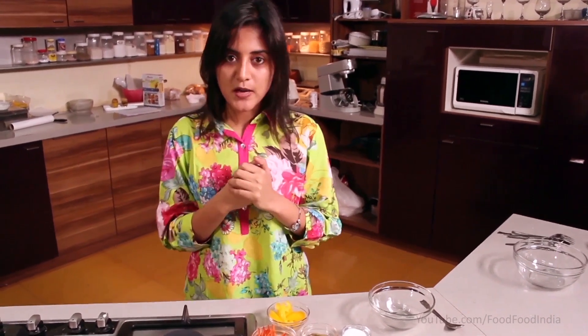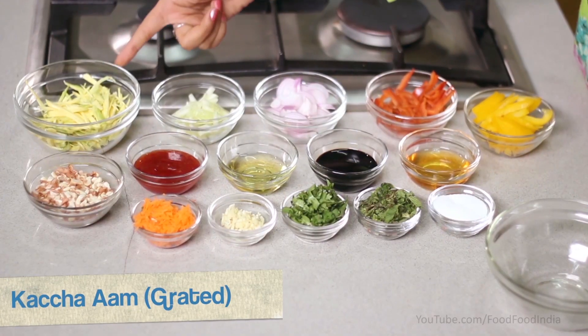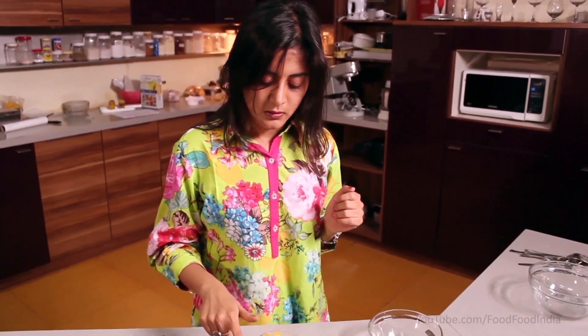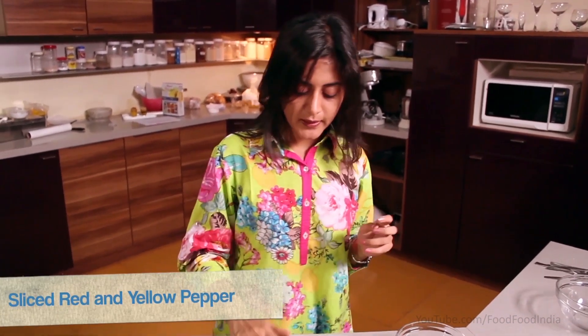Today I am using raw mango — grated. As it is rich in vitamin C, it will be very cooling in the heat. The ingredients I am using are very fresh: grated raw mango, cucumber, sliced onion, sliced red pepper. You can use green pepper, red pepper, or yellow pepper. I have used red and yellow pepper.